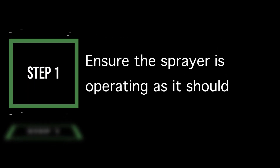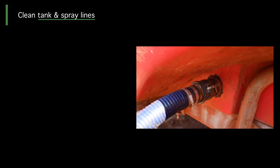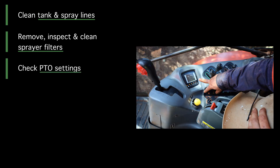Step 1: Ensure the sprayer is operating as it should. Clean the tank and spray lines with clean water and or tank wash, ensuring agitation bypasses are working effectively. Remove, inspect and clean all sprayer filters.